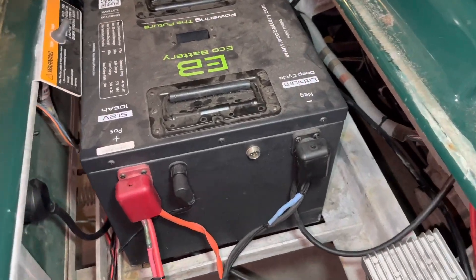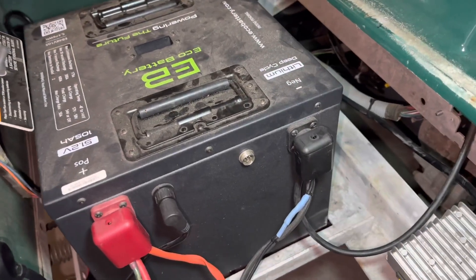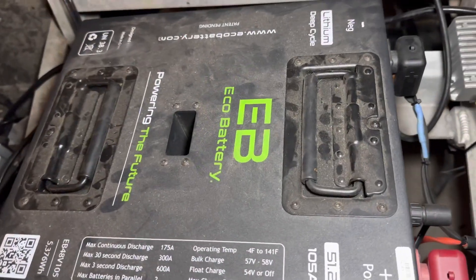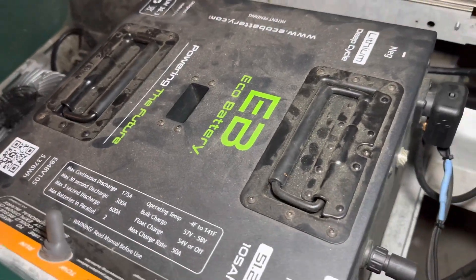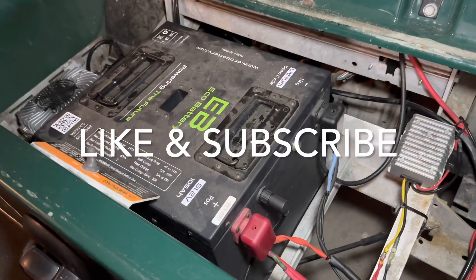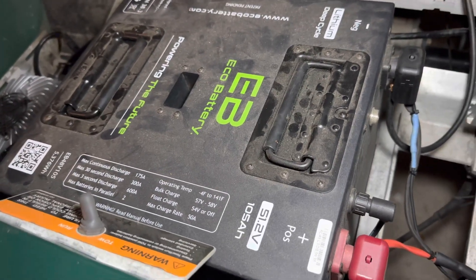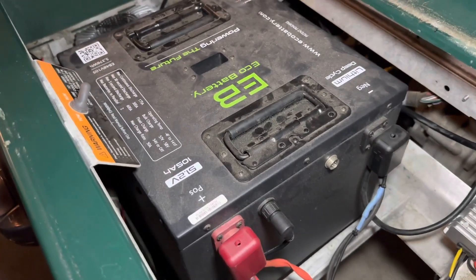That's it for the Eco Battery 51 volt 105 amp hour generation one one-year review. If you have any questions please leave them in the comments below and we will answer them as soon as we can, or feel free to call us at Palmetto Battery Pros weekdays nine to five. We are an authorized sales and service provider for Eco Battery — we assist our customers through the purchasing process, the installation process, and all throughout ownership. You can order by phone weekdays nine to five or online at palmettobattpros.com. Please hit that like and subscribe button — we have more awesome videos coming on different lithium products, unboxing and installation videos, and comparison videos between some of the top brands in the industry. We hope to see you next time and we appreciate you watching!